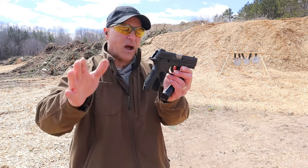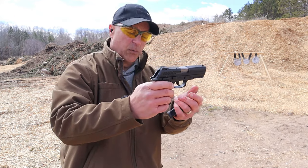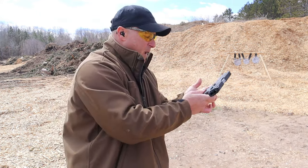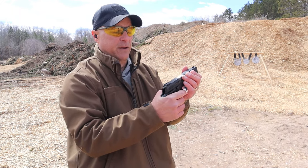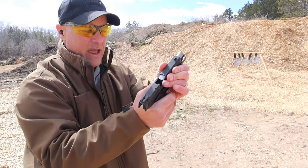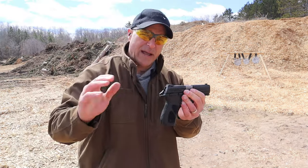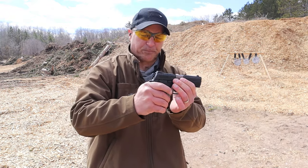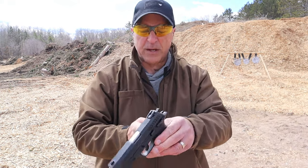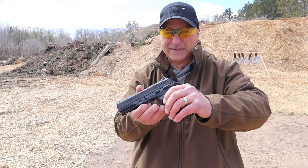I like the handgun but I don't 100% trust it at this time. I need to put some more rounds through it to make sure that it functions properly. A couple times I had some failure-to-feeds — it was partially in the chamber but the slide stuck back, and all I had to do was give it a little help to go ahead and seat it entirely in the chamber. It has some great features, it's priced right, but the reliability just isn't there for me at this time. Let me load it up again and see if I can get through a full mag of 15.